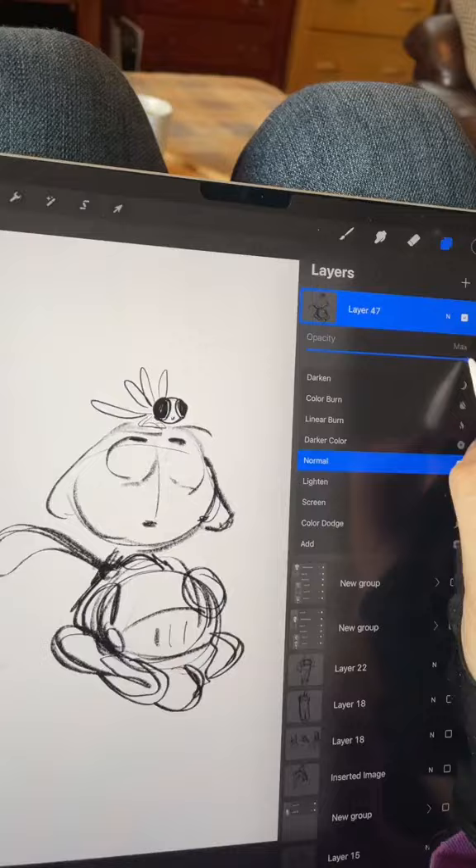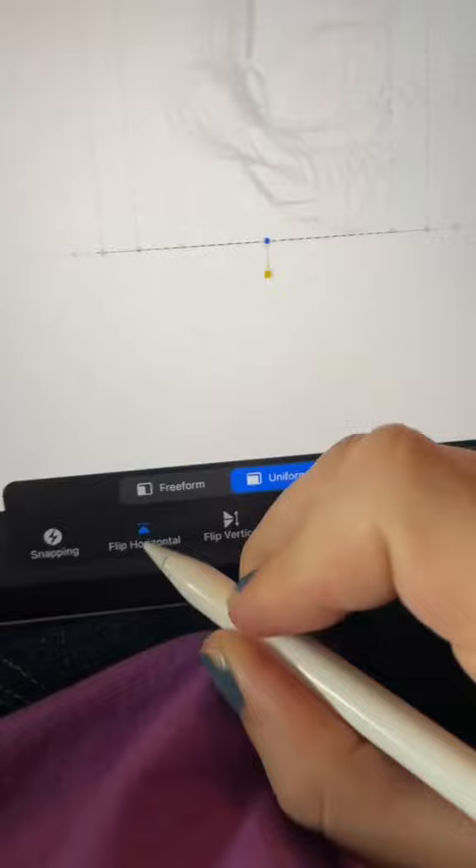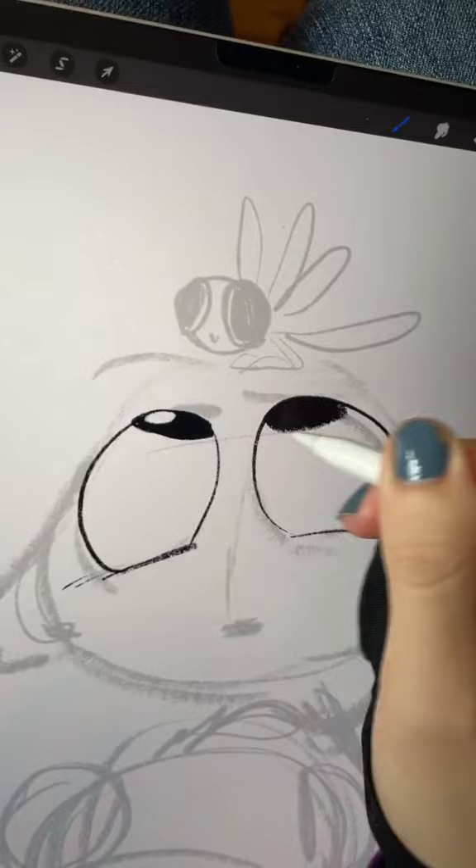I like drawing cute stuff, and that means big cheeks and big eyes. But there's something they don't tell you about digital art: you can flip the screen and see the mistakes stand out to you.